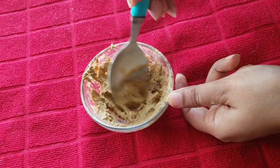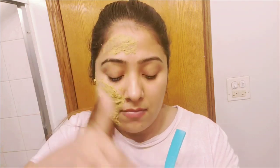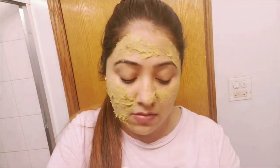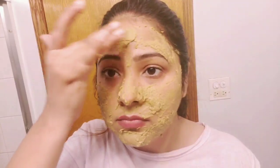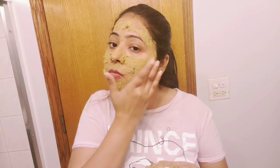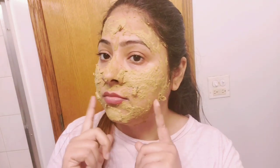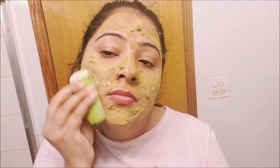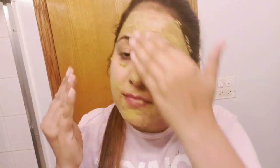Our face mask is ready. Now apply it cleanly on your face. First clean your face, then put the face mask on in an upward direction and let it dry. When it is dry, you can add a second layer or even a third layer. After it cools, add fresh aloe vera gel in circular motion, or you can use aloe vera gel from the market. After one to two minutes, wash it off with normal water.